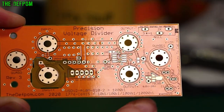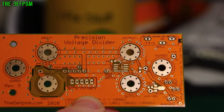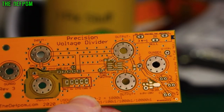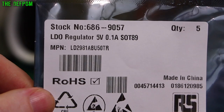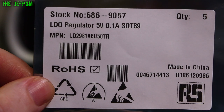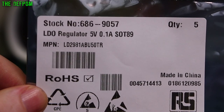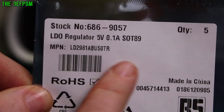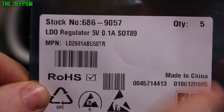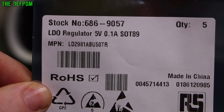I've also got a built-in voltage regulator here. Although the board says 78L05, I'm not going to be using that part. I'm going to be using the LD-2981ABU50TR instead. It's got very similar specs but it's a low dropout version - a 5V regulator, 100mA, same package, but low dropout. Which means you can use a low voltage and still be stable.